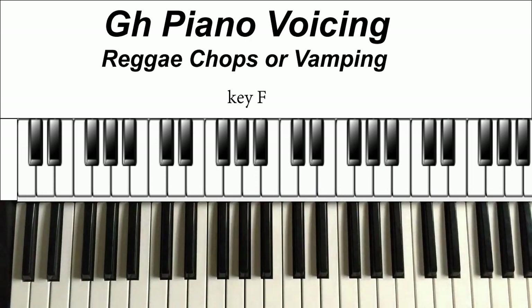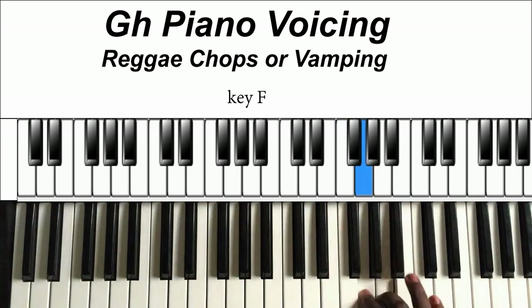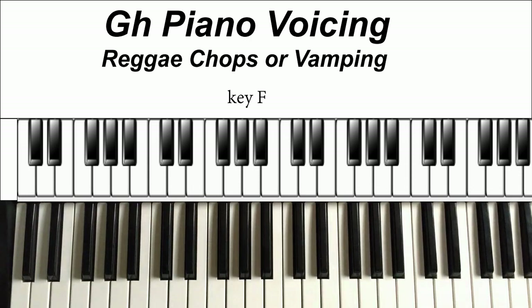So this is some reggae chops, comping, or vamping that you should know. Basically, reggae will just vamp like this — you can do it with your two hands. I'm playing the 1-4-5 chord progression in the key of F. That's basically what I'm going to be doing throughout, to teach the various vamping and simple chops. For this reggae style I'm playing, I'm not focusing much on the left hand — it's really about the chops.